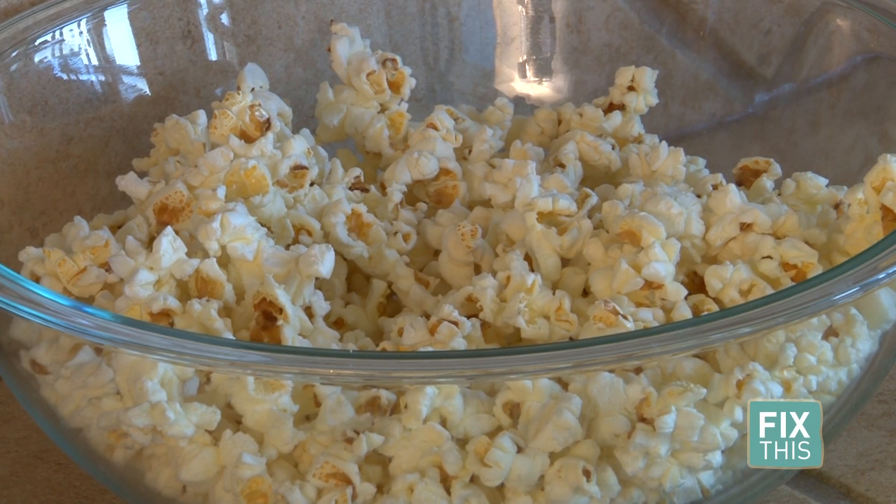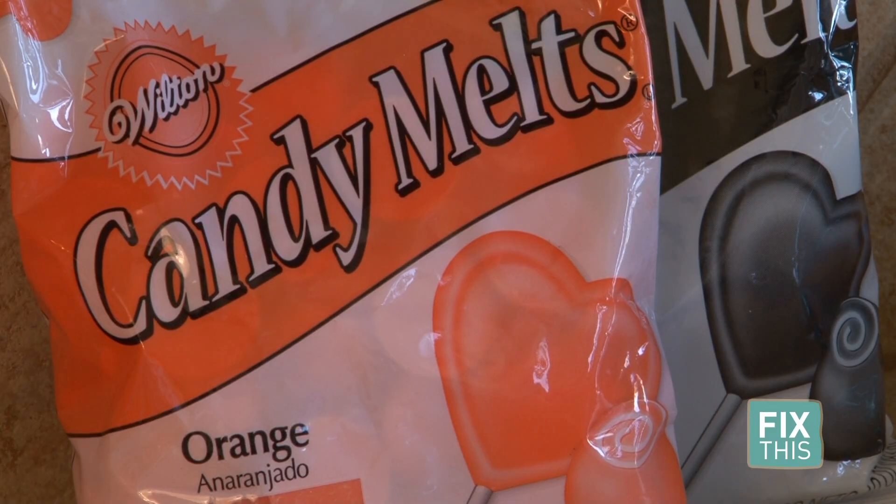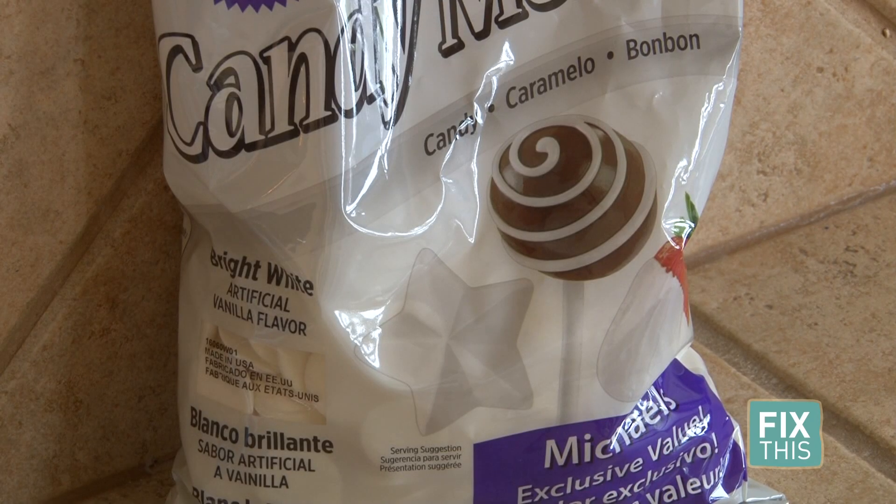For this, you will need microwave popcorn popped in a bowl. I chose a brand with less butter since we have a lot of candy in this. Orange and black candy melts — I found the colored candy melts at the craft store. If you can't find these, just get some white candy melts and add black and orange food coloring after it's melted.